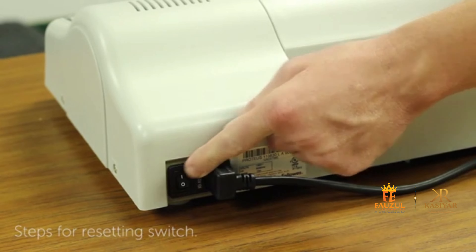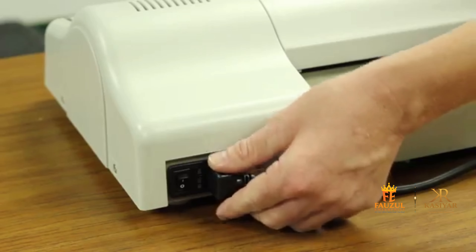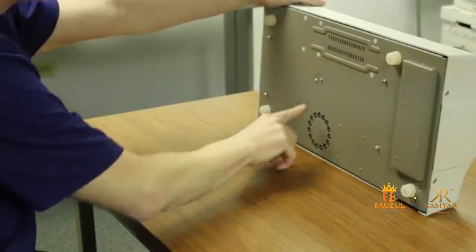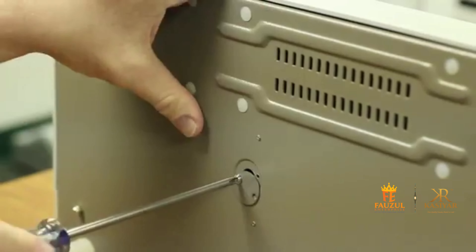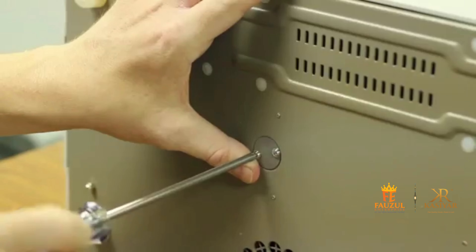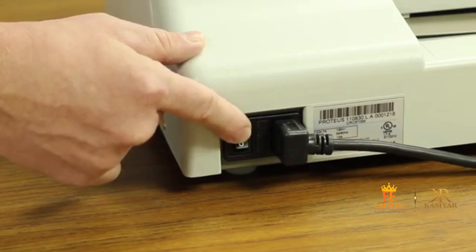Turn the power switch off and unplug the machine from the main supply. Allow the machine to cool for 30 to 60 minutes. Safely support the machine to access the underside. Using a Phillips screwdriver, open the cover plate. Insert a pen through the hole and press the metal switch until it snaps closed. Replace the cover plate and the screws, then power on the machine.